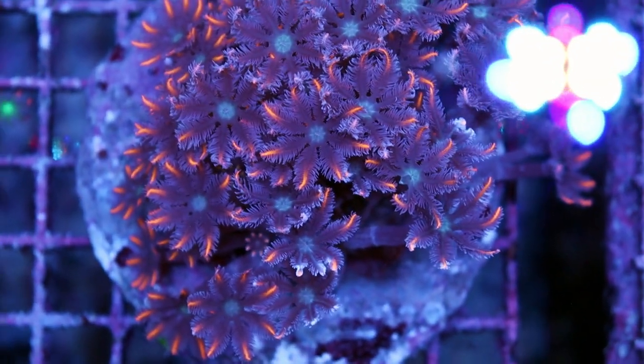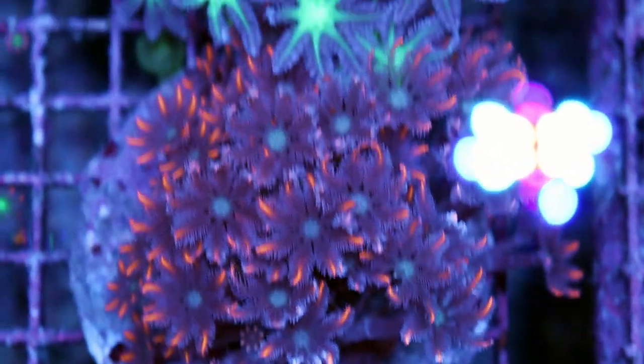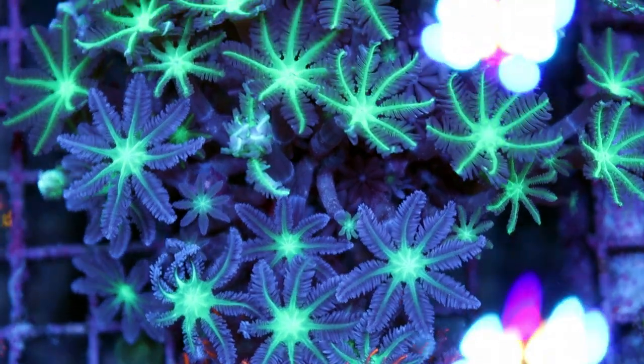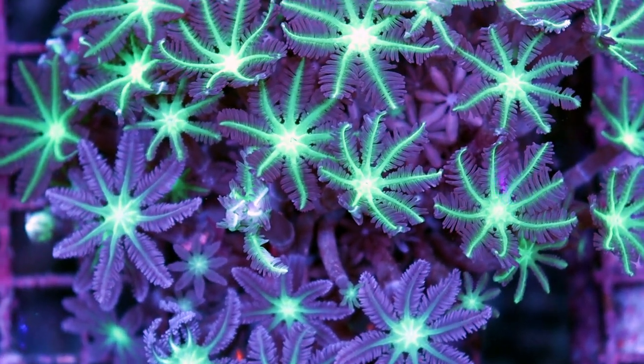They're basically like underwater flowers. They're always going to have eight polyps and when they're healthy they have these sort of long stems. They reach about three inches max.